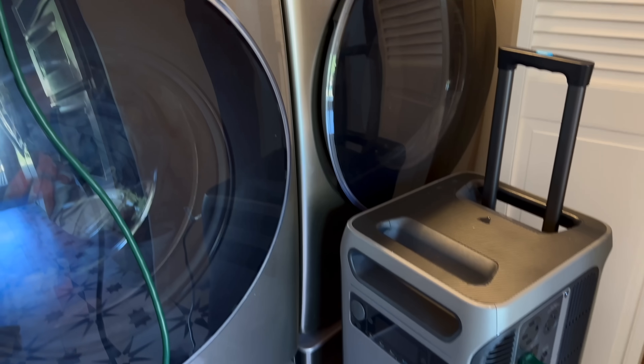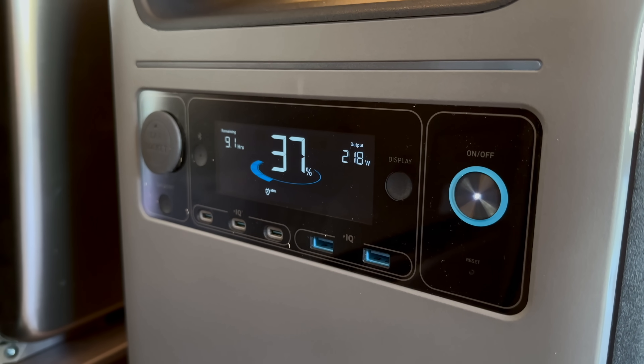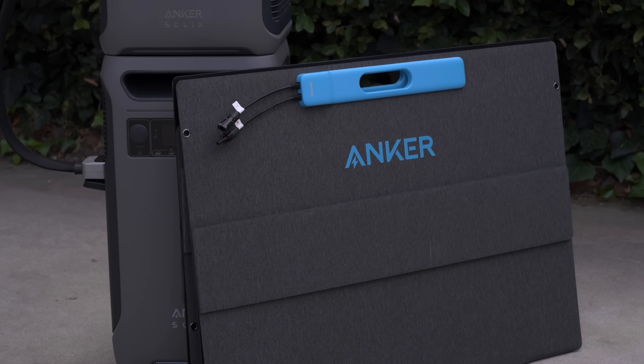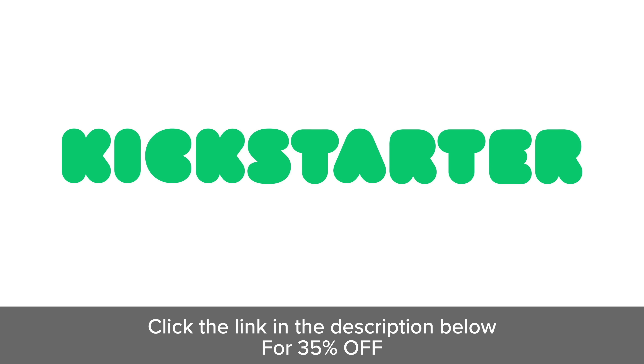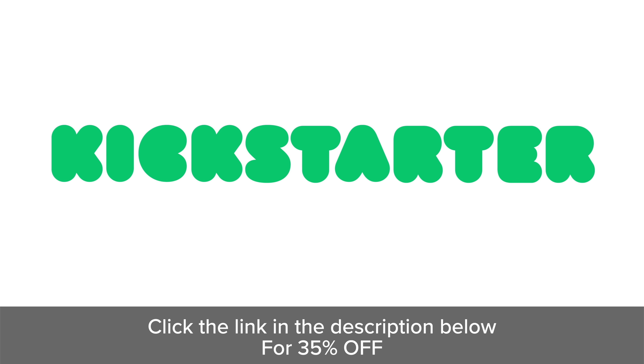If a power outage happens, one of the more annoying things would be if you're in the middle of a load of laundry. So we're going to simulate that right now and run a load of laundry in my washer completely off of the Anker Solix — still charging up at 339 watts and 37%. That load is going in the washer, and then once I get to the dryer, if it's NEMA 14-50 or I have an adapter, I'll be good to go. The Anker Solix F3800 is a powerhouse and can handle anything you throw at it. Join the Anker Solix F3800 on Kickstarter and get up to a 35% discount. Enjoy exclusive benefits when clicking the link in the description below. Thanks so much for watching, and I'll see you on the next one.